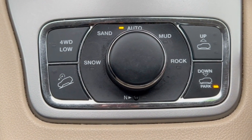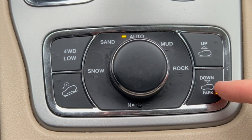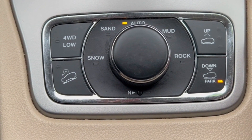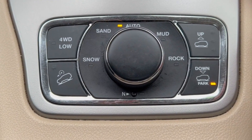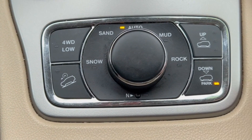The next mode up from park is aero mode — if you're on the highway, it'll automatically lower down a little bit to give you some extra aerodynamics. Less drag equals better fuel economy and handling. Then it goes into normal mode, which is what you'd normally be in on any vehicle.